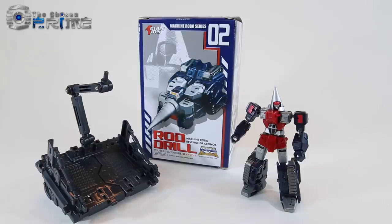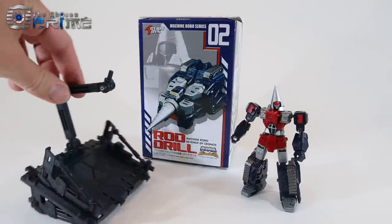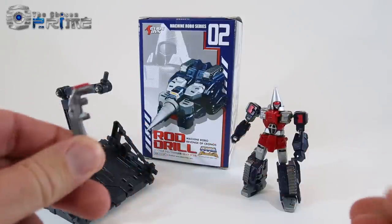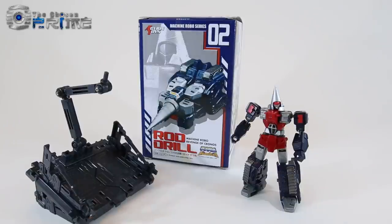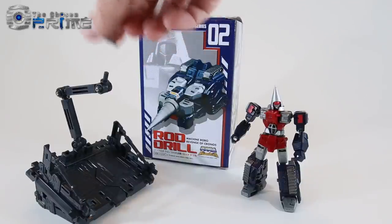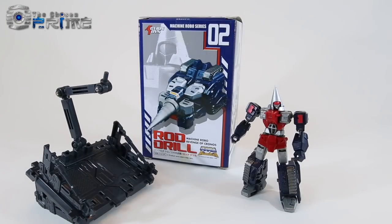Inside his box you do get the figure. He comes packaged in a nice clamshell. Behind the figure is a set of parts to build stages and bases. I'll show off some other variations of this base shortly. You get a pair of tonfas that Rod Drill can hold. He comes with a larger drill head for when he's in vehicle mode if you want to make it a longer drill. He comes with a little part that lets him plug into and be posed flying on the base. He also comes with a nice pair of colored instructions with tips on how to transform him.